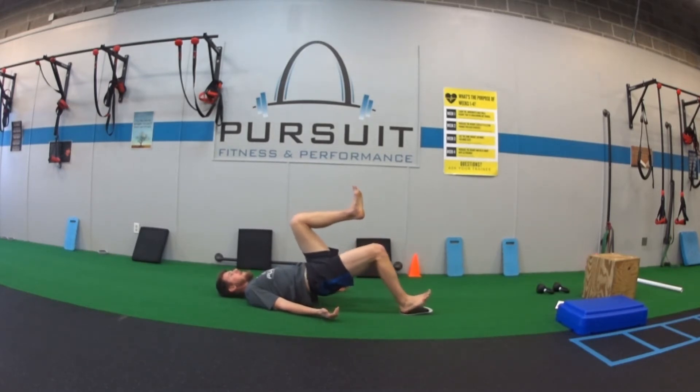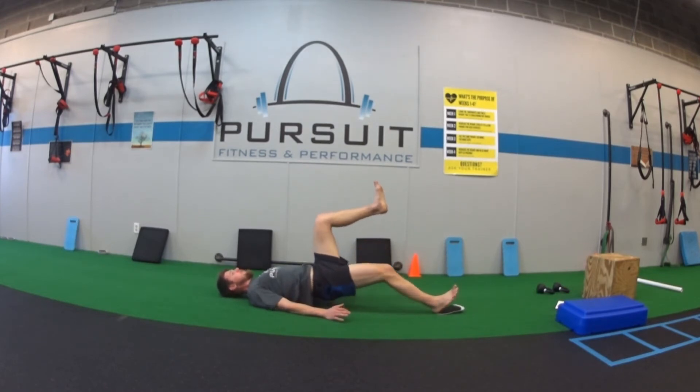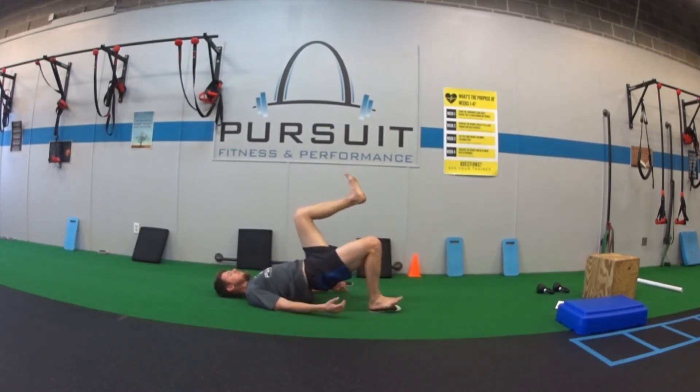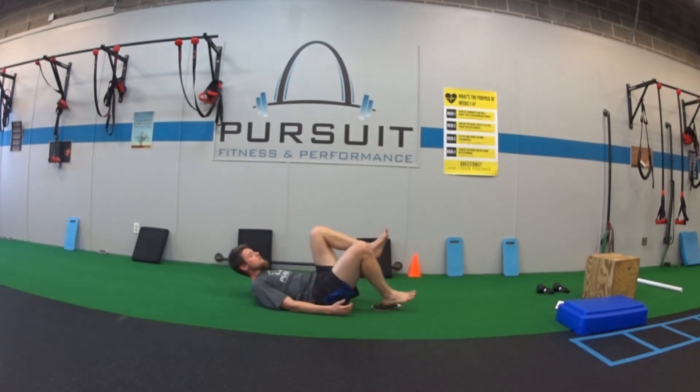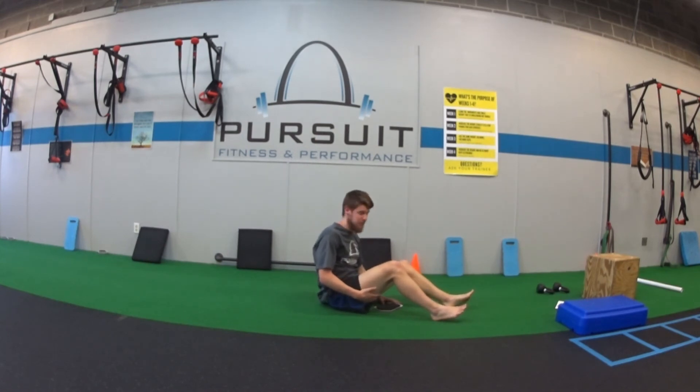I'm going to go real controlled on the way out, keeping my hip off the floor. I drag my heel and pull all the way back in and repeat. Each time you come back, your hip is up, your knee is to your chest — hold the top of the glute bridge. You should feel that a whole lot on the back of the leg that's moving.